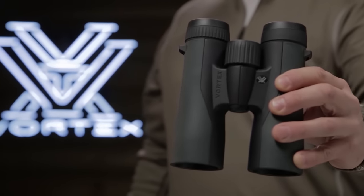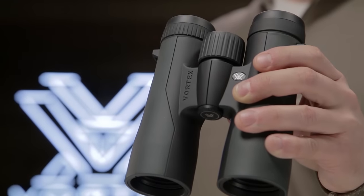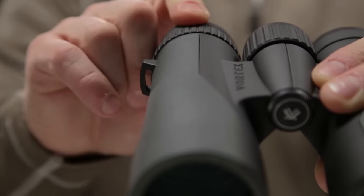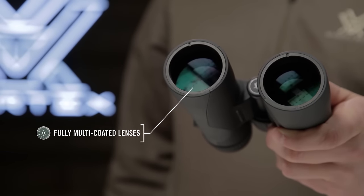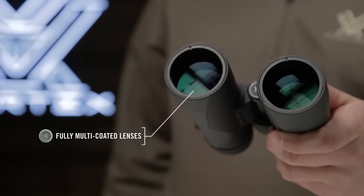This is the Vortex Crossfire. The Crossfire is a quality, performance-driven binocular that doesn't break the bank. Fully multi-coated lenses promote excellent light transmission and clarity for impressive views.